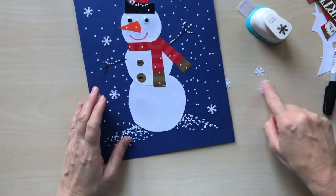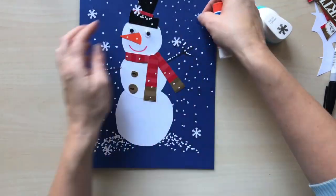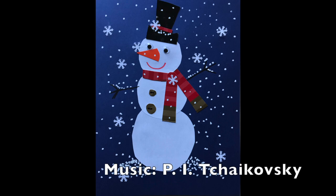We are almost done. Please make your comments on this video and subscribe to my YouTube channel so as not to miss the new art lessons with me. Good luck and see you soon!